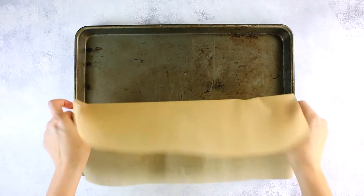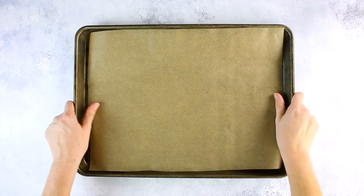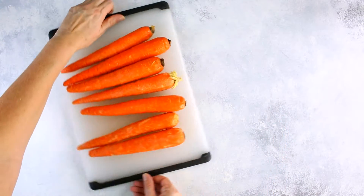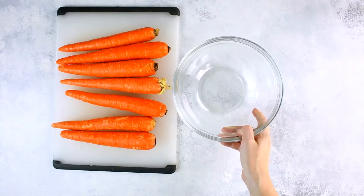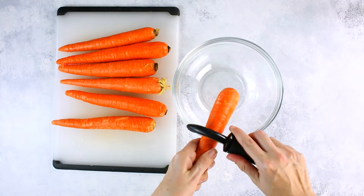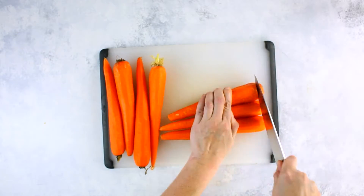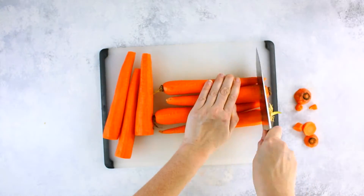First, let's preheat our oven to 450 degrees Fahrenheit and line a rimmed baking sheet with parchment paper. Now we're going to cut our carrots into fries. Try to get evenly sized medium carrots for this because it's going to make it a lot easier to get the fry shape even and we're going to have the least amount of waste. Start by peeling the carrots to remove the outer skin and then slicing off both ends.